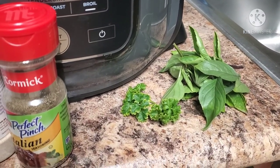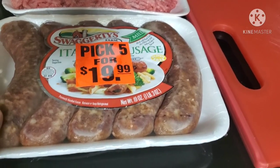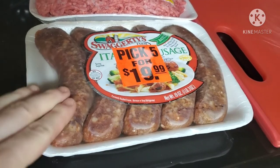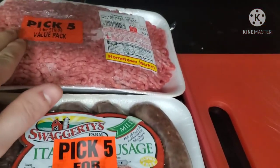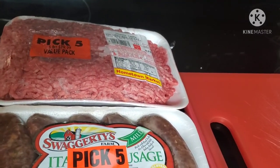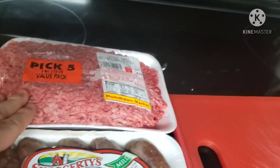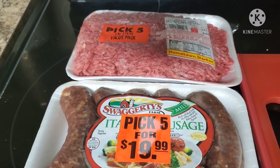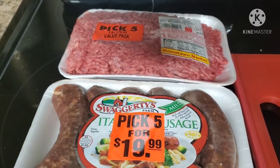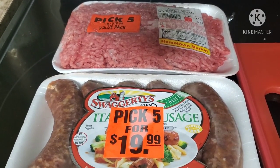I also have some fresh parsley and fresh Thai basil from my aero garden. For meat, I'm using mild Italian sausage cut into pieces with kitchen scissors, and also 80/20 ground beef because we like extra meat in our soups. You can use one or both depending on your preference for how much meat you want in your lasagna soup. Sliced mushrooms are optional as well.